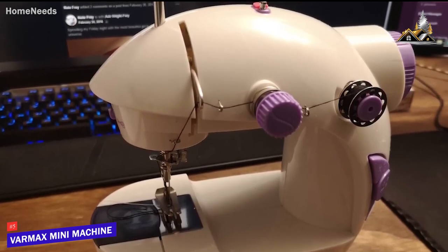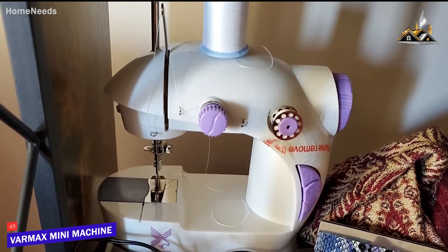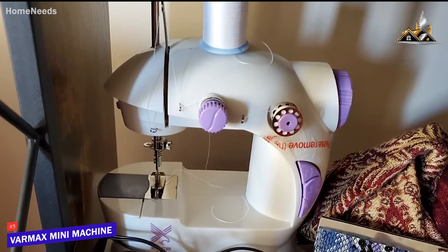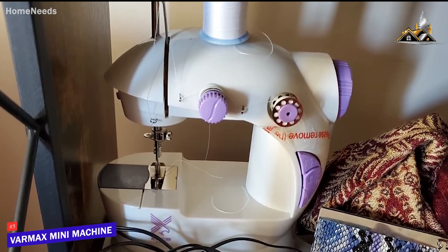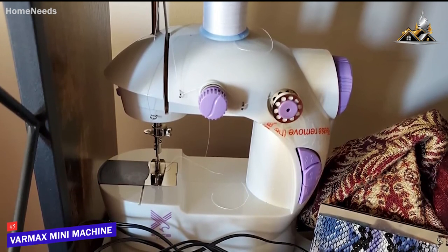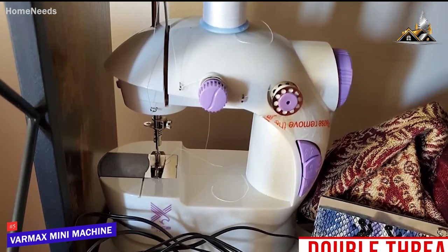You also get a wide range of accessories to help you get started. It has a compact form factor that won't take up much space, which makes it ideal for moving between rooms or taking on the go. Despite its portable design, it delivers impressive functionality and offers a convenient double-thread feature to save time, so you won't need to knot stitches.